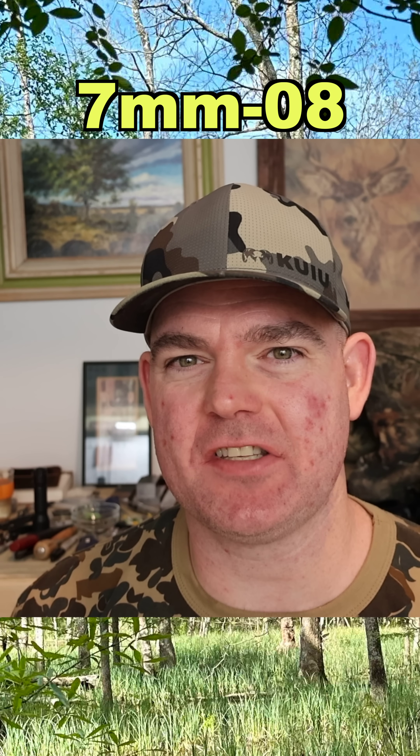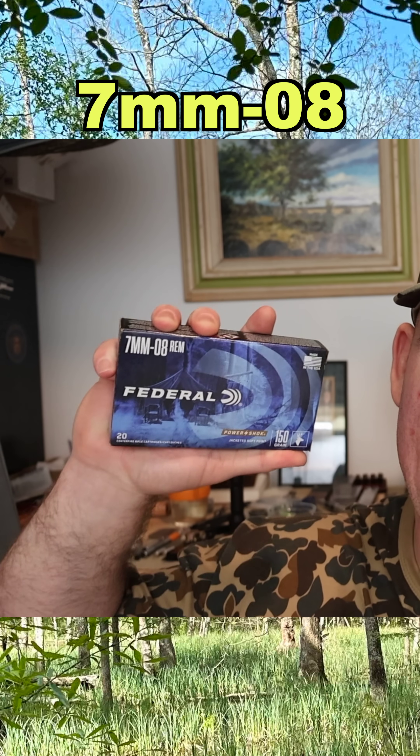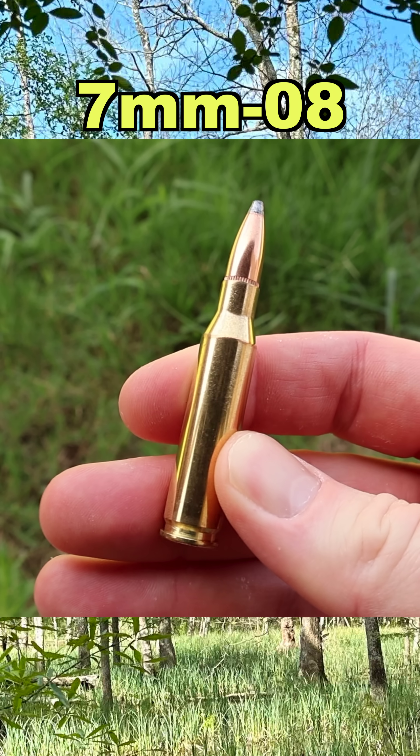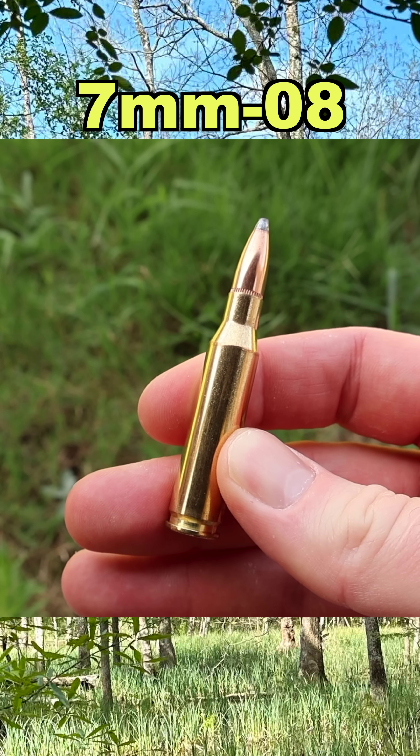Hey y'all, welcome back for another hunting ammo ballistics gel test. Today we're doing a heavyweight — we've got Federal Power Shock 150 grain soft points. And there it is, your 150 grain Power Shock. Let's go see what it can do.